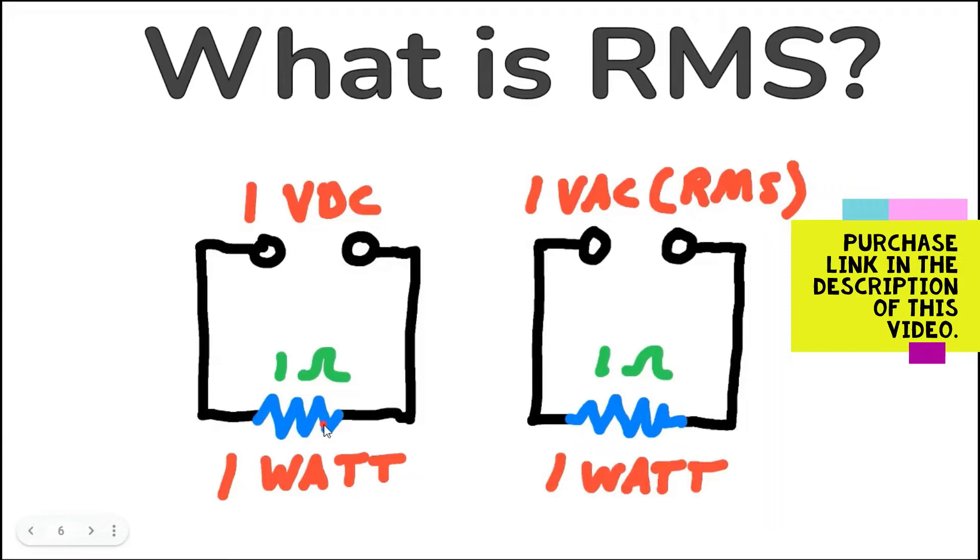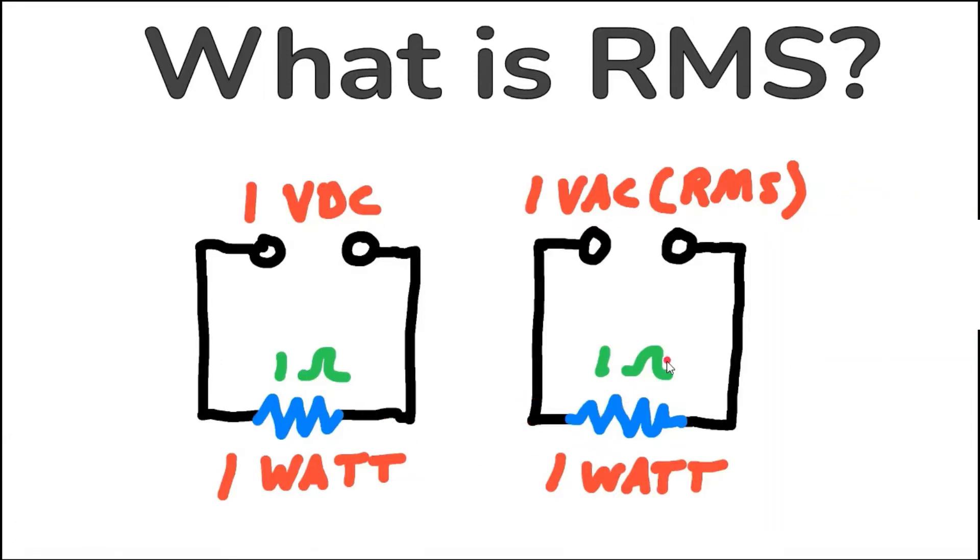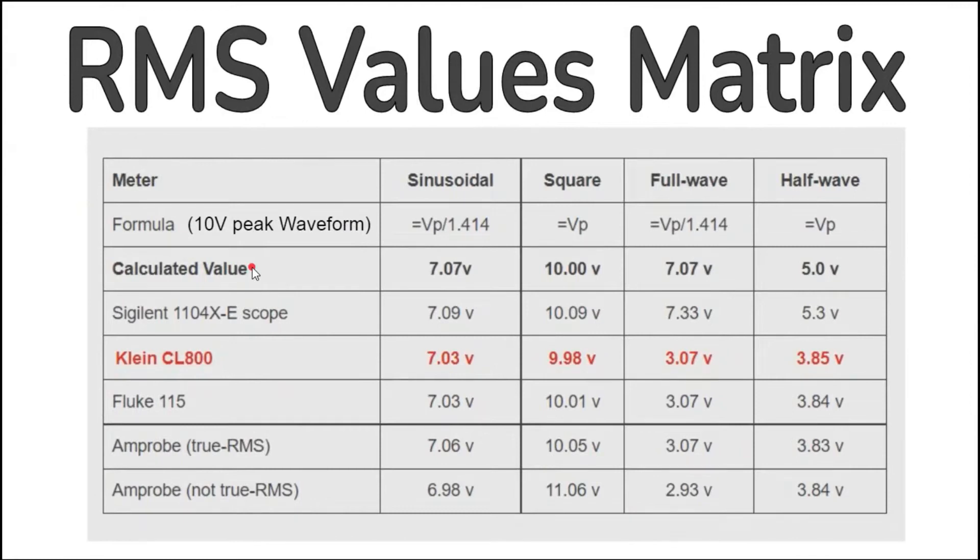True RMS meters are designed to measure more complex waveforms and not just sinusoidal. The CL800 fared well with sinusoidal and square waves but did not do so well with full wave and half-wave rectified signals. It might be important to note that the other meters did not do well with those signals either. Only the digital oscilloscope was able to come close to the calculated values of these waveforms. More information about this can be found in the link in the description.